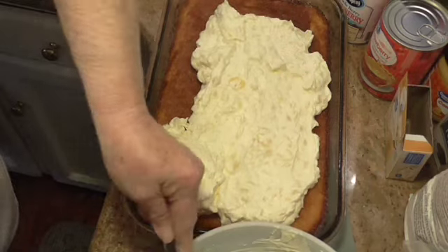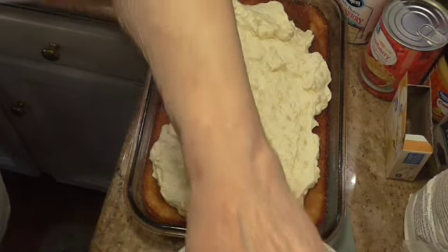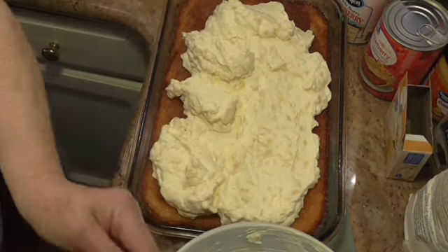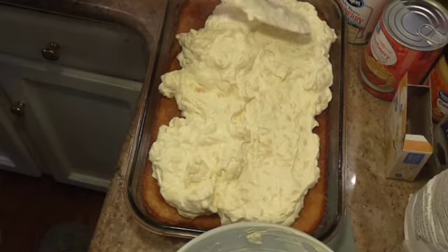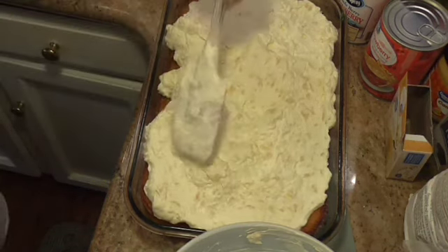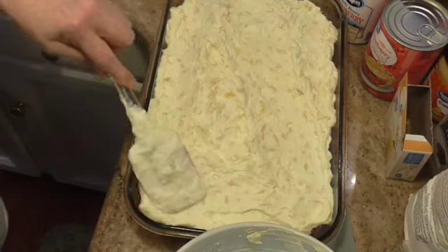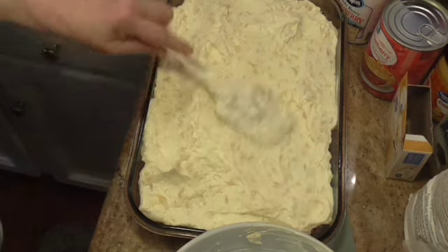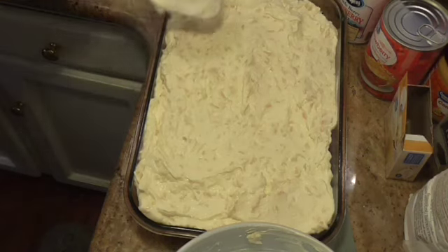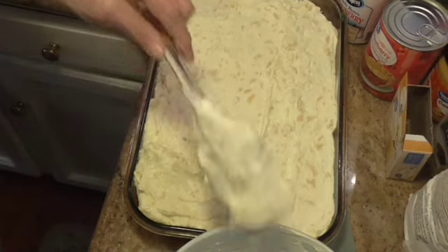Does this look good, y'all! I'm sure Sam can't wait to taste it. Mm-mm-mm. Oh my goodness, does this look good.